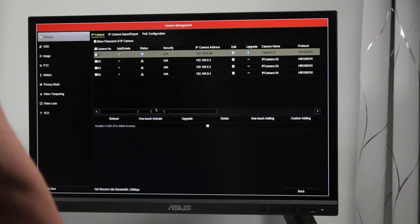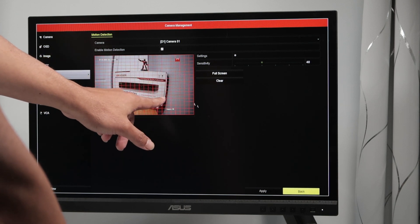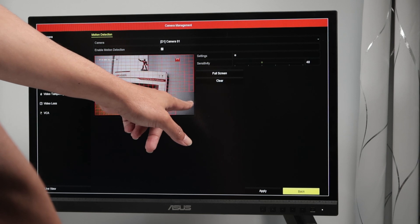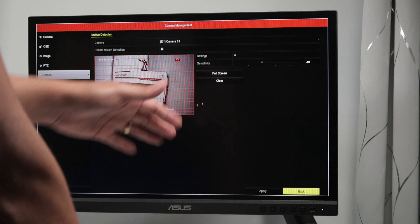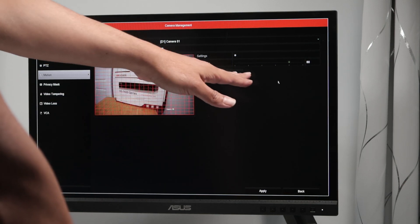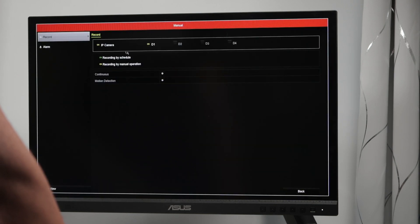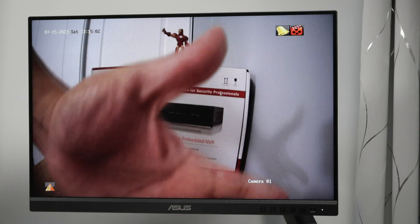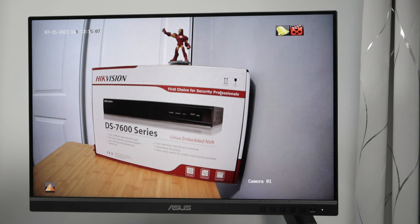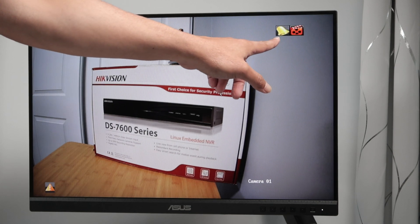Back to camera management — first camera, motion. Let's make sure everything here is selected, because if I unselect an area it's not going to record when there's motion on that part. Let's increase sensitivity to 80. Apply and back. Now let's go to menu and disable manual recording. Moving in front of the camera — now we have the symbol for motion detection and also the symbol for recording. It's recording by motion. Both symbols: recording and motion.